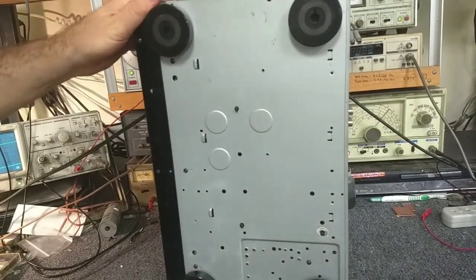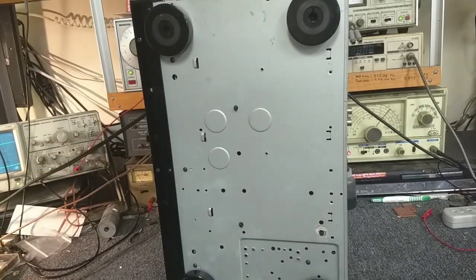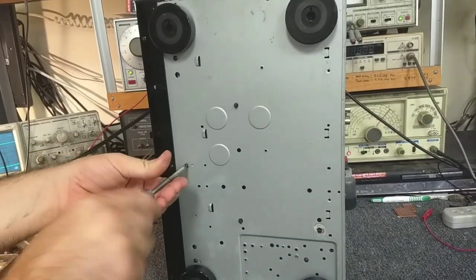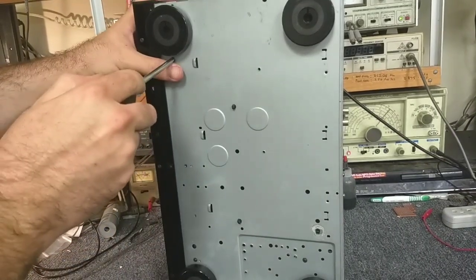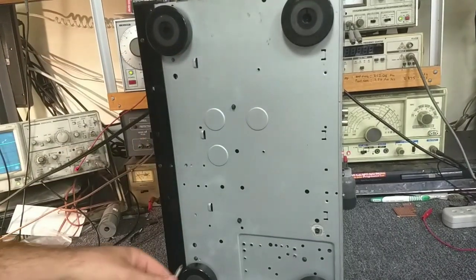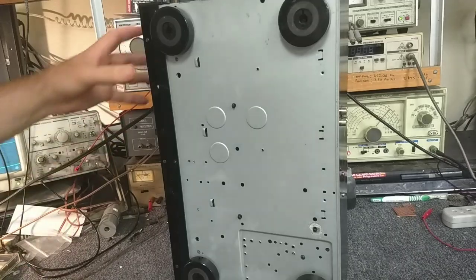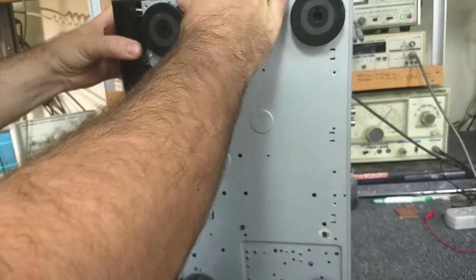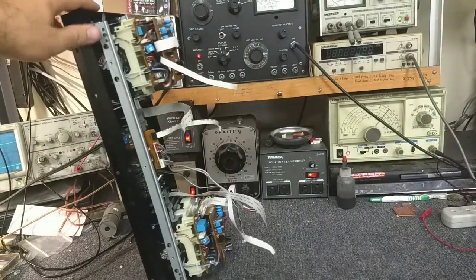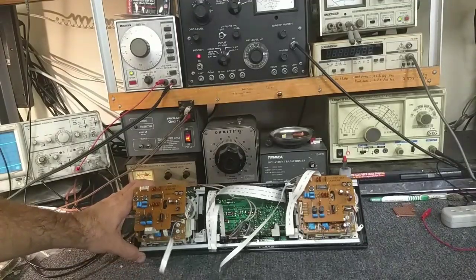It may be that this is the one with screws underneath. There are also a couple of screws that hold the front panel subboards in. Basically everything along the front side of the frame needs to come out. That brings everything out - there's our front panel complete with our transports.